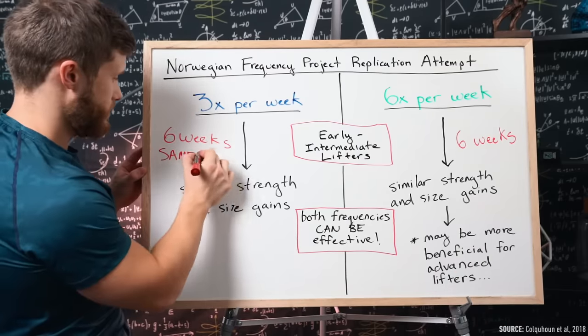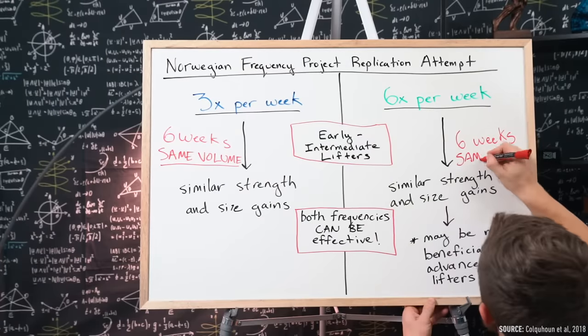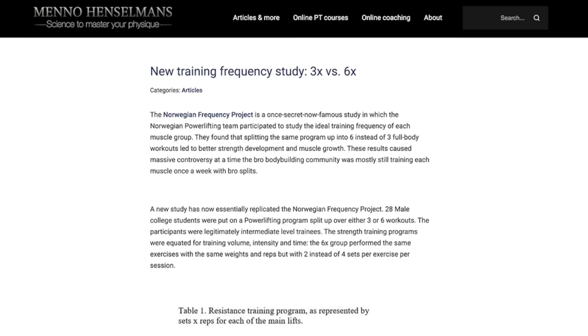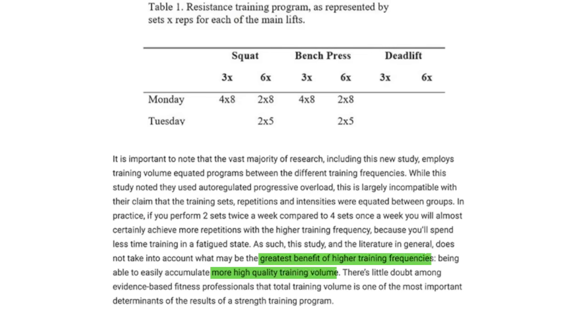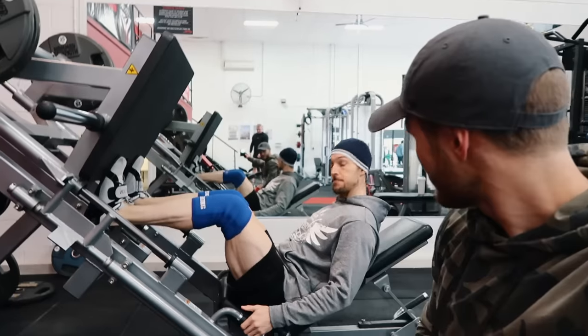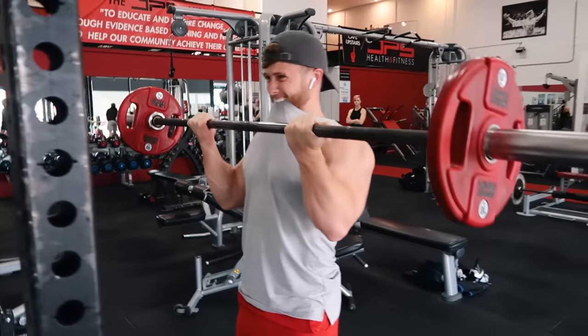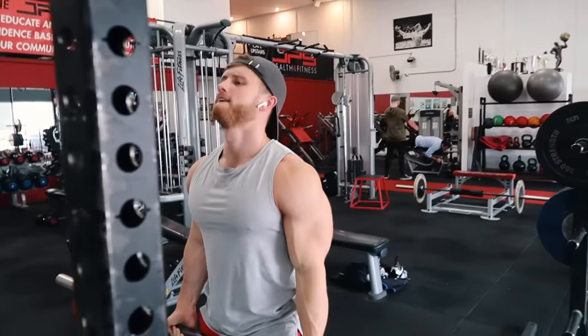Still, an important point to consider with all this research is that weekly volumes are always equated between groups, whereas in the real world they probably wouldn't be. Higher frequencies tend to lead to higher volumes. This has led many experts to argue that these studies don't even account for the single greatest benefit of higher frequency training: being able to accumulate more high-quality volume. When I was in Australia training with Eric Helms, he explained that the main benefit of high-frequency full body training is simply being able to spread out your weekly volume to help increase the quality of each set.